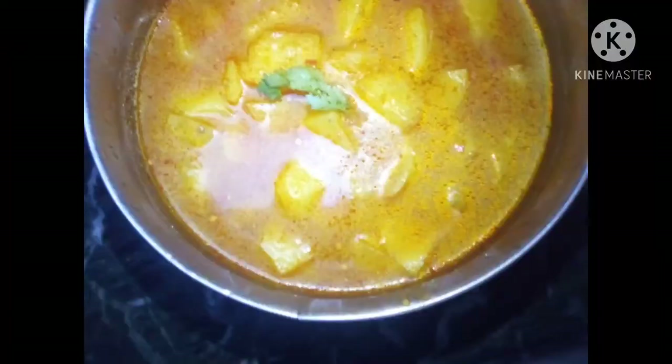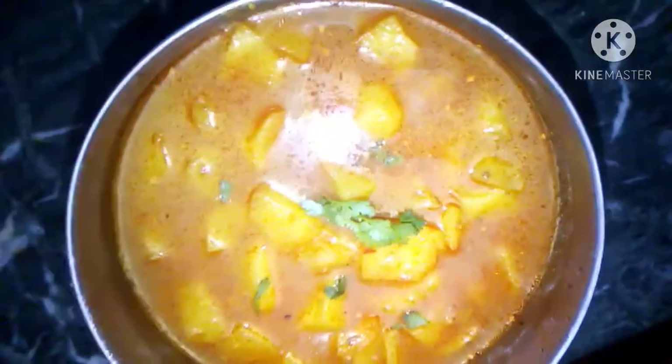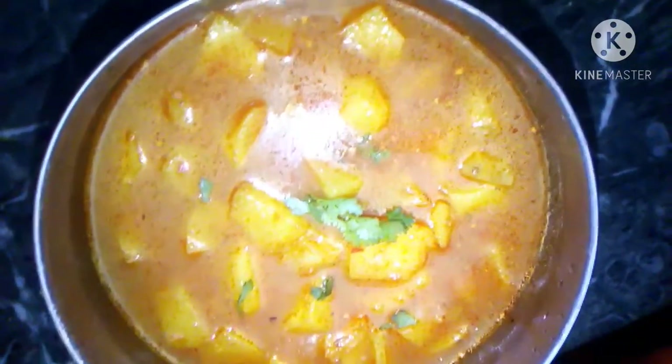I will check when it is ready. When the potatoes are cooked through, your vegetables will be ready. You can see that the potatoes are ready. If you like this video, please subscribe to my channel, like this video, press the bell icon, and share with your family and friends. Thank you for watching!